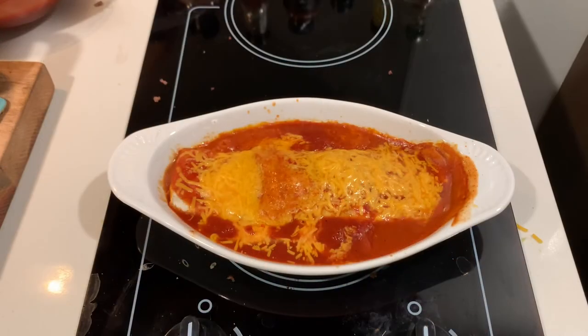Well, there you go guys. Super simple, super easy, barely an inconvenience. Anybody can make it. Just brown your meat, add some beans, add a little seasoning, dump some enchilada sauce on there, add some cheese, and you're eating. It doesn't take long at all.